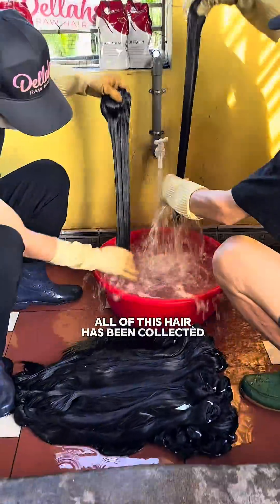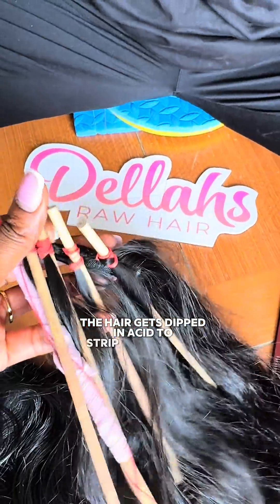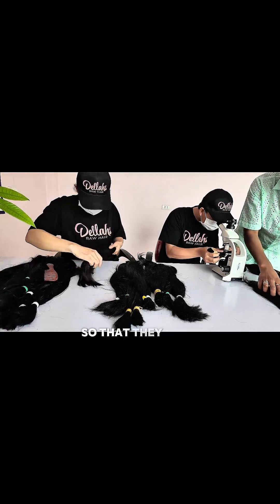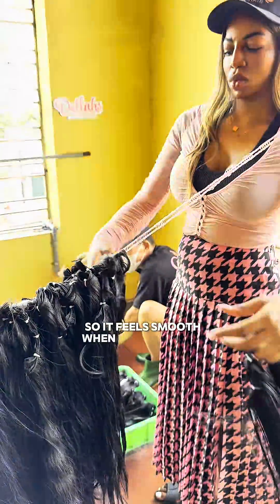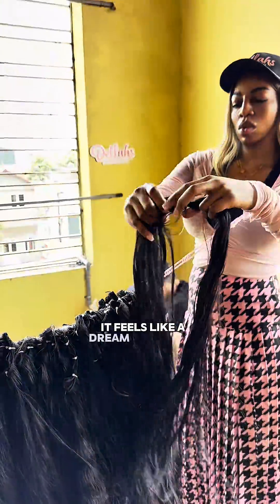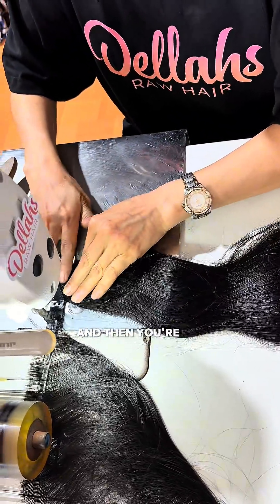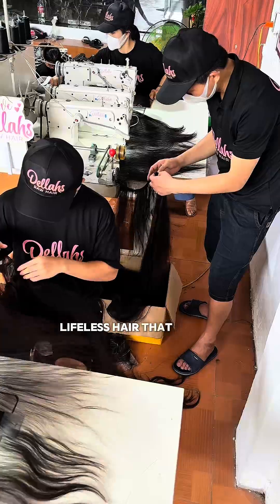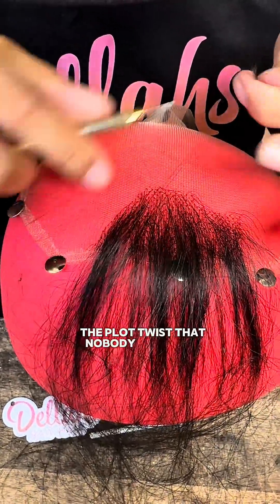So what happens next? All of this hair that's been collected from drains and the floor gets dipped in acid to strip the cuticles off completely so that it wouldn't tangle at first. Then it's coated in silicone so it feels smooth when you're about to buy it. It feels like a dream for about only two washes, and then the coating comes off, and then you're left with damaged, dry, lifeless hair that tangles because the structure has been destroyed. The plot twisted and nobody asked for it.